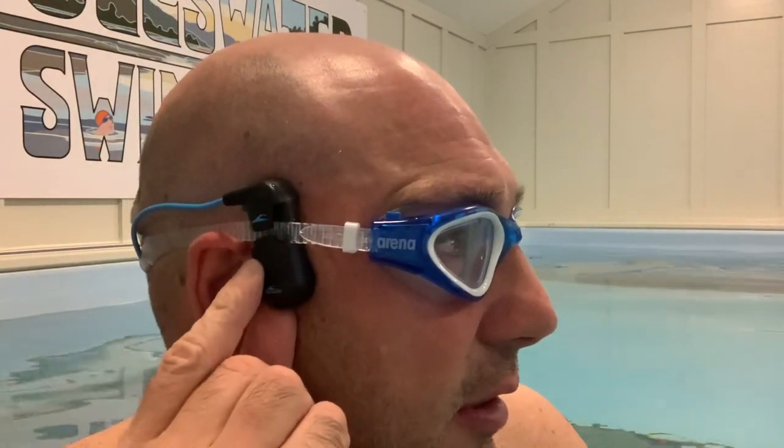They turn on really easily — press the button just here, power on, 'enjoy the music' it tells me, and then I'm playing away. It's a bit of AC/DC in my ears now.